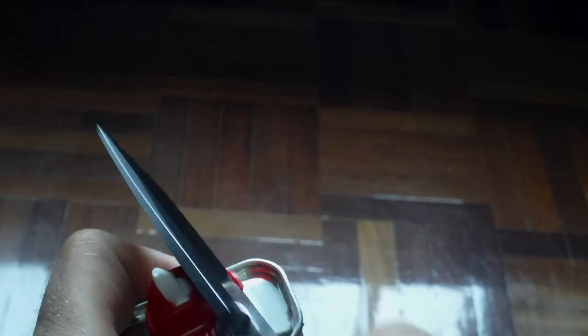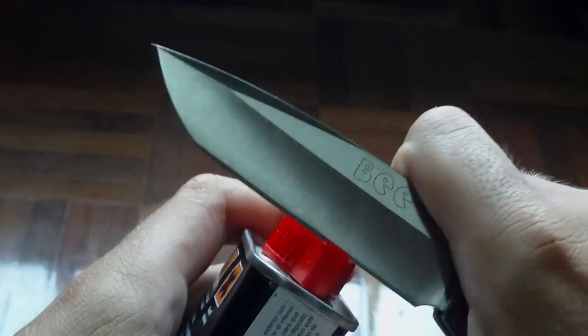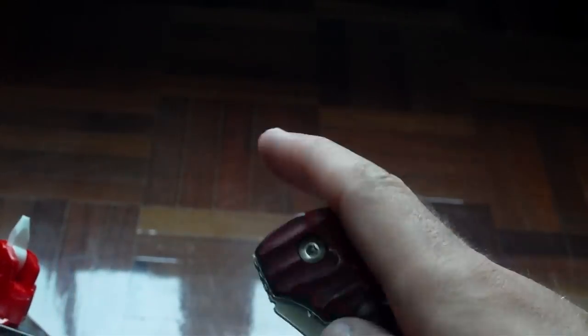I'm doing this on camera. I don't want to damage the blade on the metal. Here we go. By the way, I'm using my BL-01, and it's so smooth. I love this knife. It's an amazing knife. And here we go.